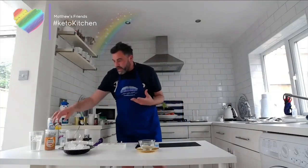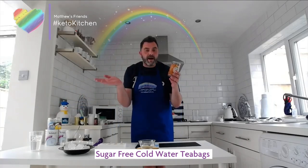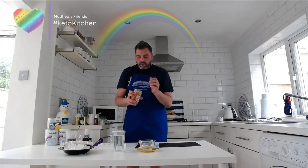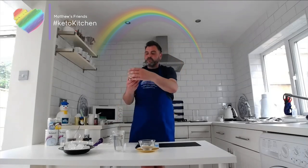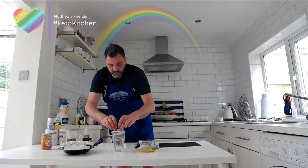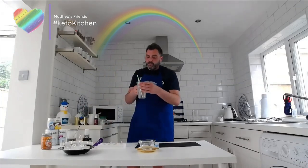I found these Twinings Cold Infusions, which don't have anything in at all — I'm sure you can drink this all day long. It's got some kind of dried tea infusion in there. This one is passion fruit, mango, and blood orange, which is great. Again, just increasing the volume of liquid in the diet, and people always ask questions about this — so that's one good way of doing it. That tea bag will then last all day; just keep topping it up.